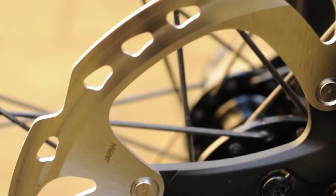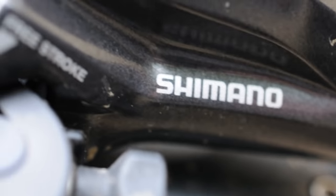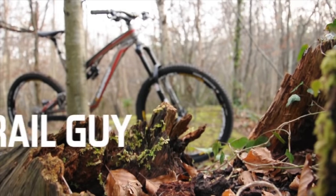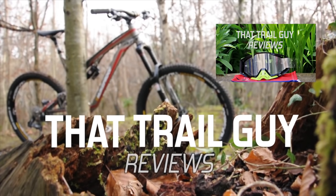All in all, for the past five months I've been using these brakes, they've been absolutely amazing, and I would recommend them to anyone thinking of upgrading their brake set on their mountain bike. Hope you guys enjoyed this review — please leave a like and comment and subscribe. See you in the next one.